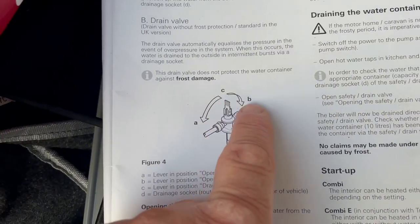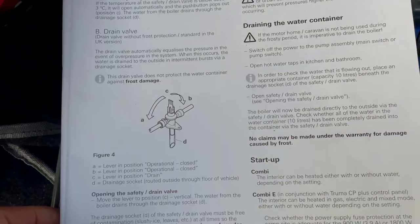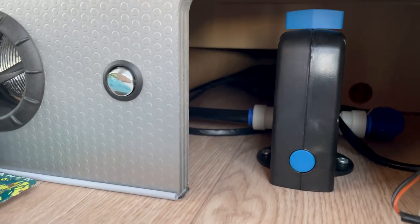The old system has the yellow tap which you flip up and down at each side for draining and filling. With this one it's slightly different — I'll just take you to the location in the van.